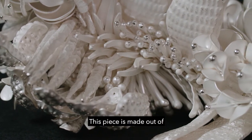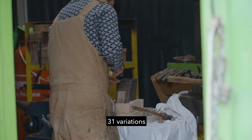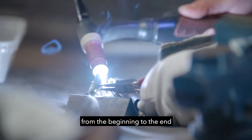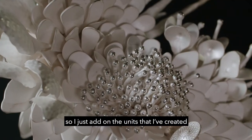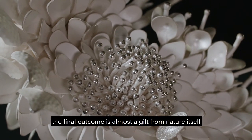This piece is made out of all hand-forged components — 31 variations, 9 kilograms of pure silver — and then TIG welded entirely from the beginning to the end. When I'm making things, I don't design first; I just add on the units I've created. The final outcome is almost a gift from nature itself.